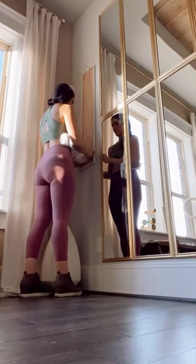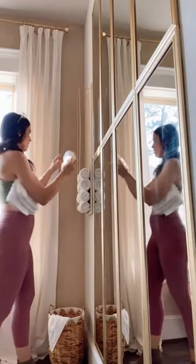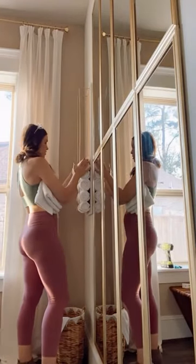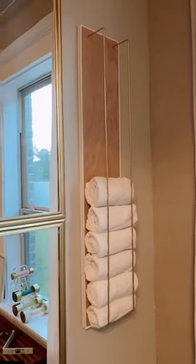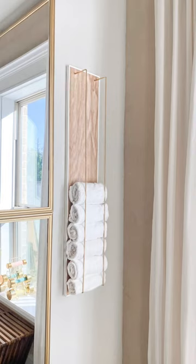Now that it's up, it's time to add in the towels. I just folded them in half, rolled them up, and stacked them right in the rack. I'm obsessed — what do you guys think? Would you make one of these? It's only about 20 bucks and such a cute way to style your towels.